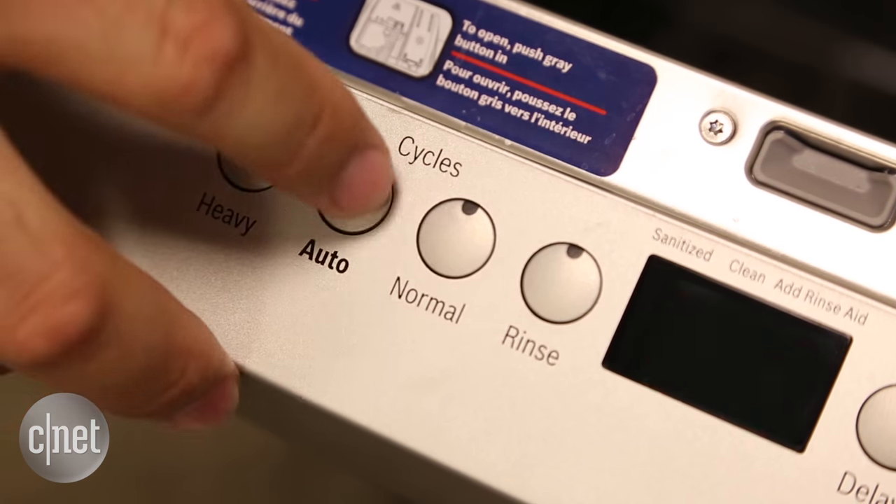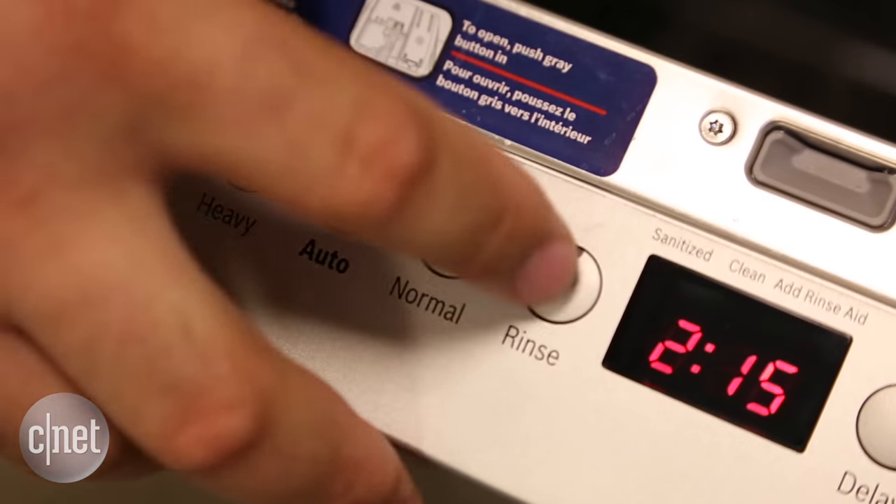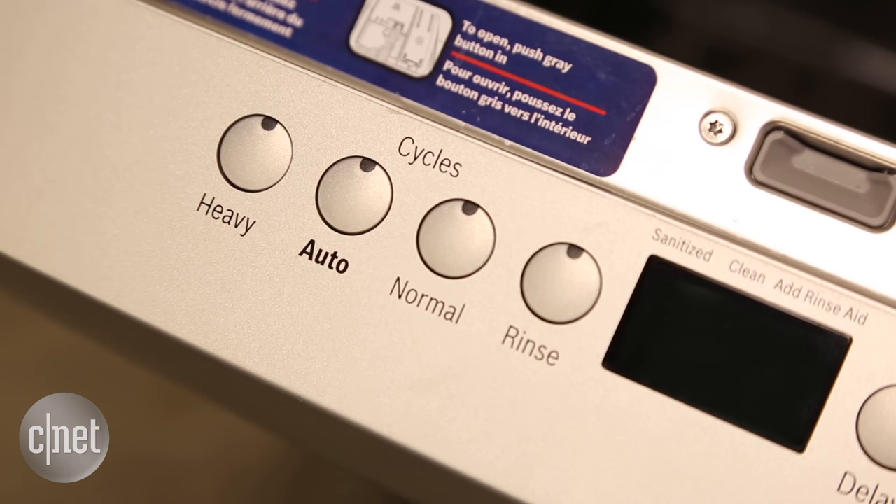Yes, the display estimates how long the cycle will take when you're picking between the options you do have, but that estimate is usually way off.